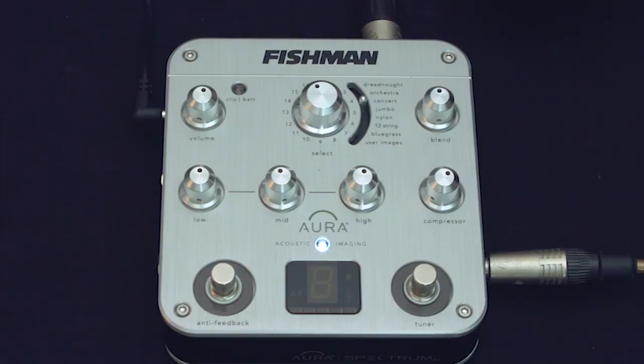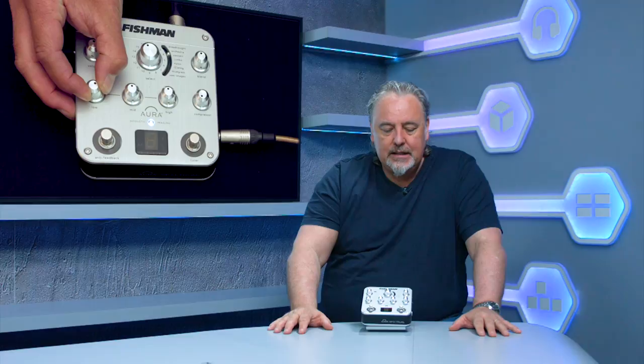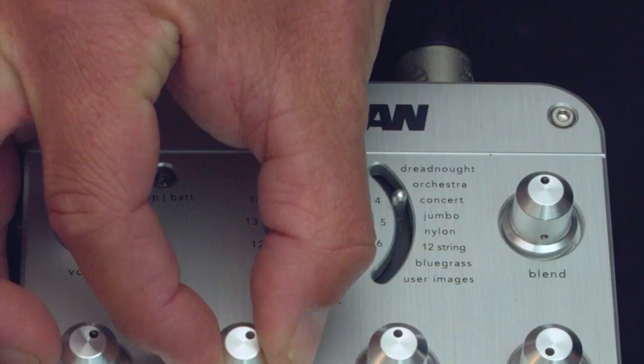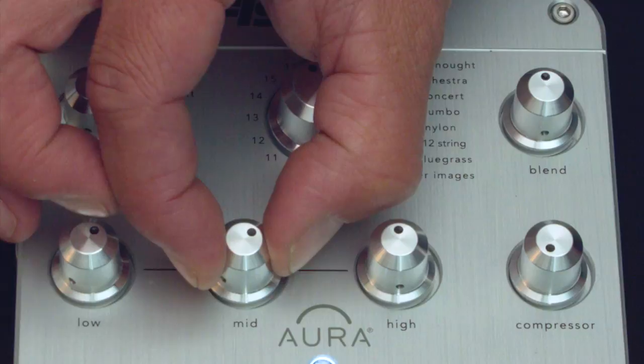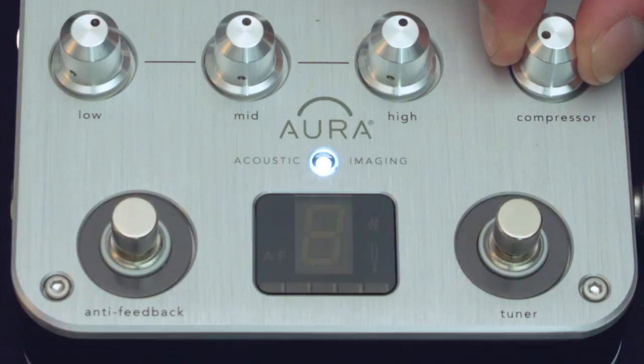Actually what this is is one of the most useful pedals for anybody who has a home studio or is going out live and needs to get a really usable acoustic guitar sound. It might not be exactly your acoustic guitar sound, but it will be a perfectly EQ'd usable sound for recording or going out live. Let me explain about it.